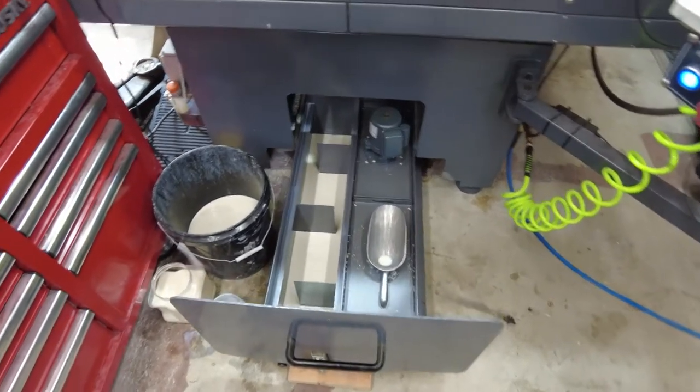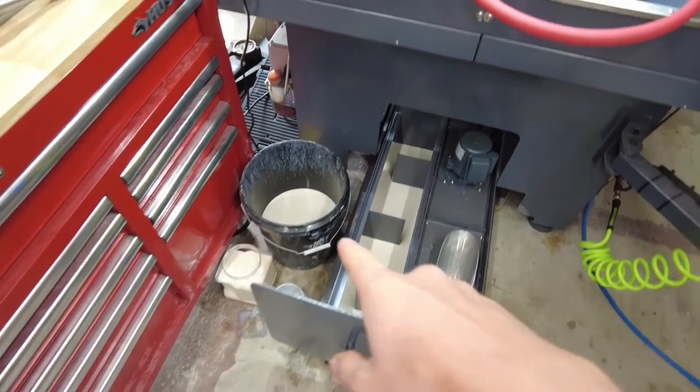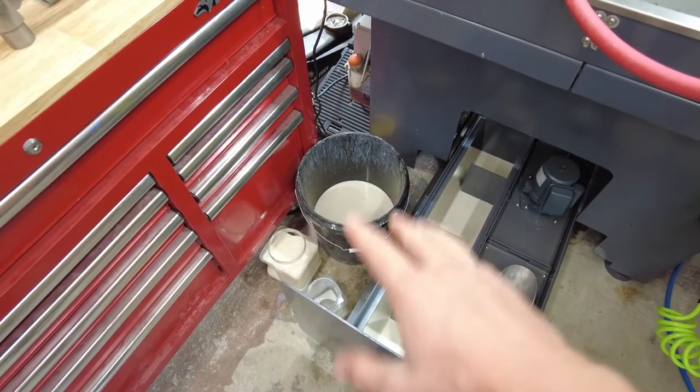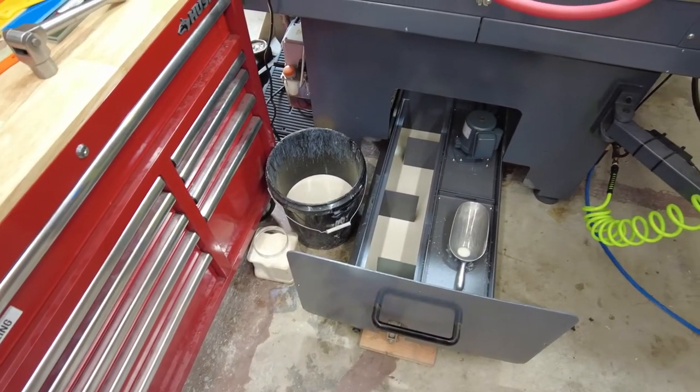I've probably got about a gallon in there. I've taken a bunch out, even though it was so empty that you couldn't see it on the sight glass, and there's still all this coolant in there — it just gives you an idea of the capacity.